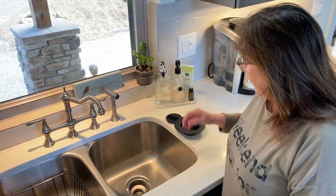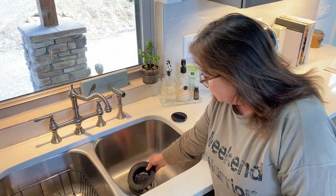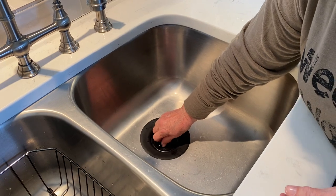Hi, I'm here to tell you about my FlexStrain strainer. It's made of flexible rubber, unlike the traditional stoppers. You just place it in your sink and it creates a very nice tight seal.